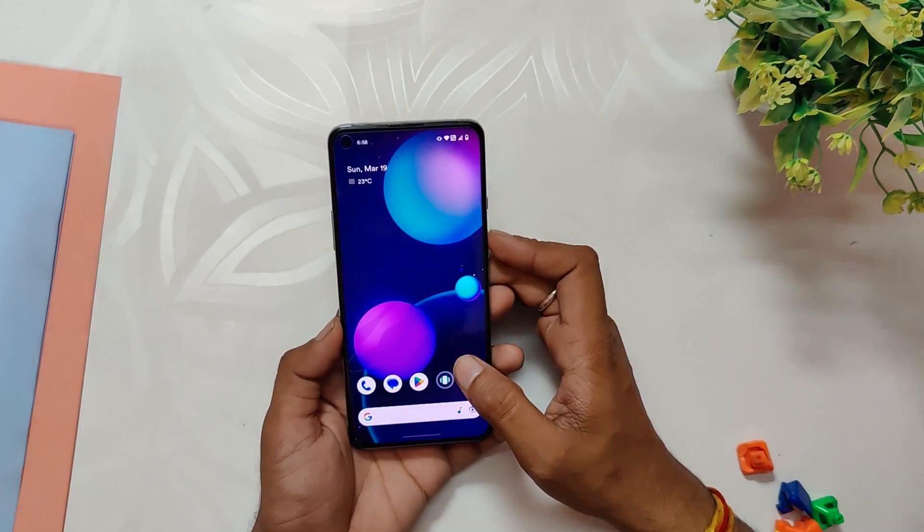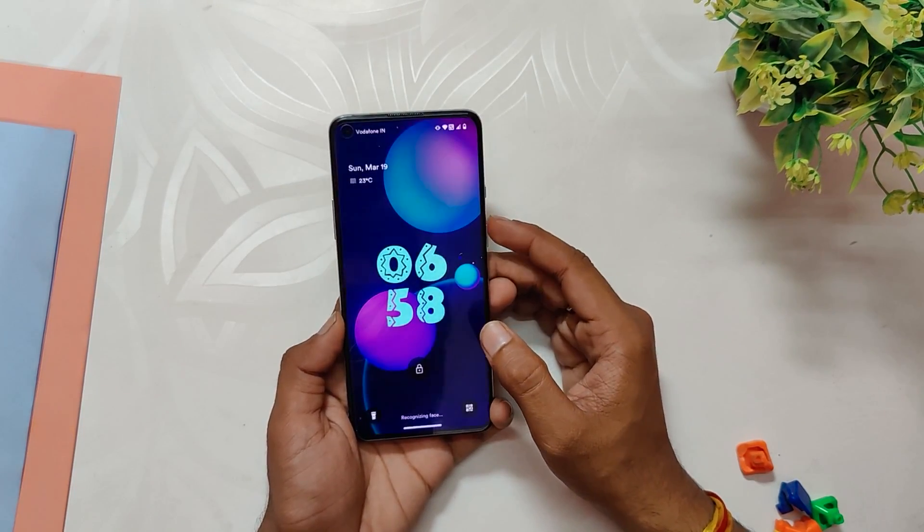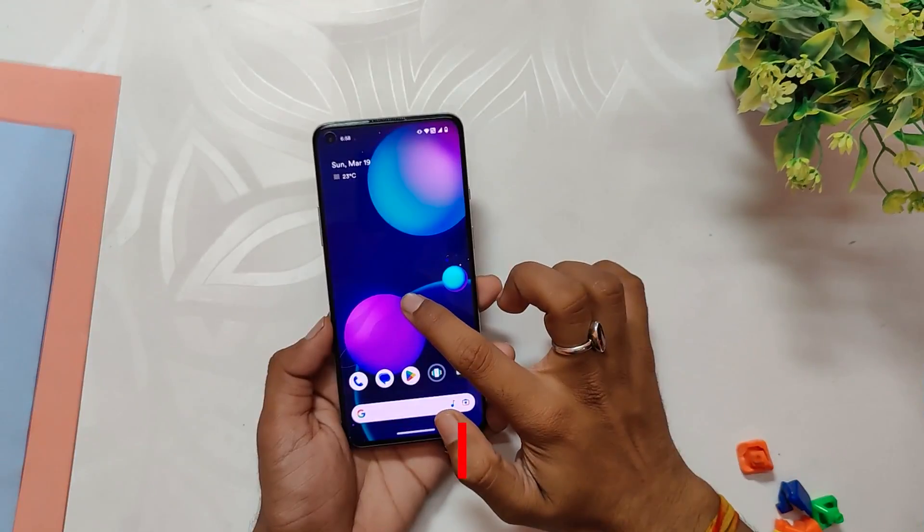While the fingerprint sensor and face unlock on this custom ROM work perfectly fine, they are a tad bit slower compared to other Android 13 custom ROMs out there.